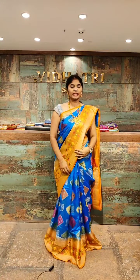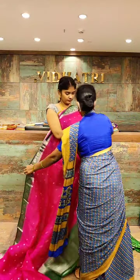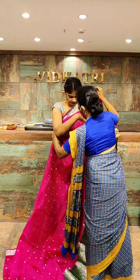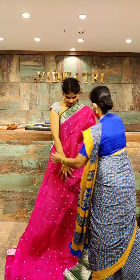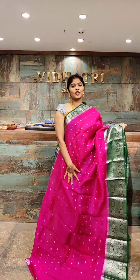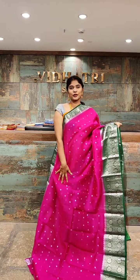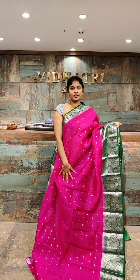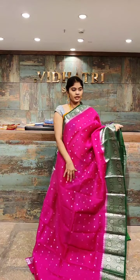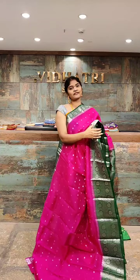Moving to the next color. These sarees are very lightweight sarees. Beautiful color combination which is dark pink with the green color combination — this is a rare color combination. All over the body, we have small booties with the silver zari work. Coming to the border, the border is highlighted with silver zari work as well as flower booties.